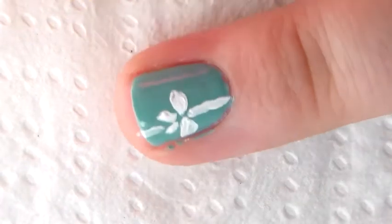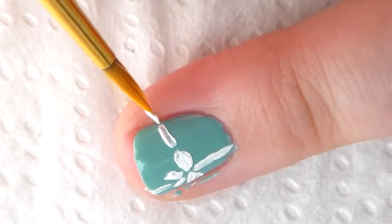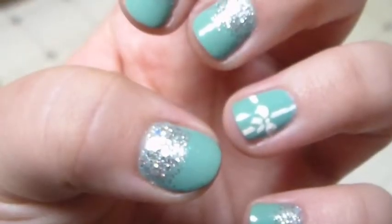My camera died right here, but after that I decided to add a little dot in the middle. Then add your top coat and you're done.